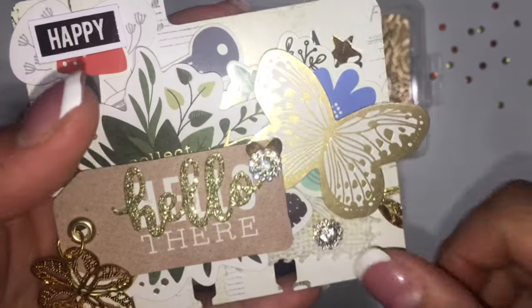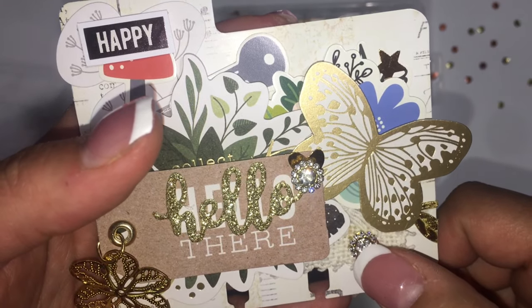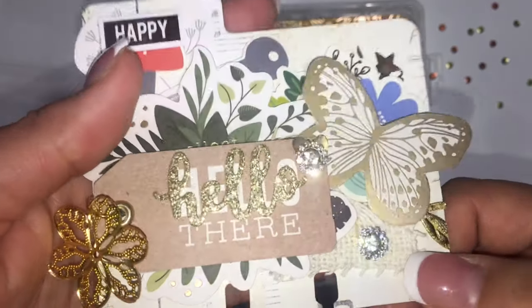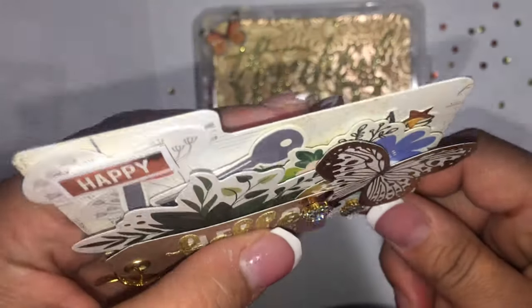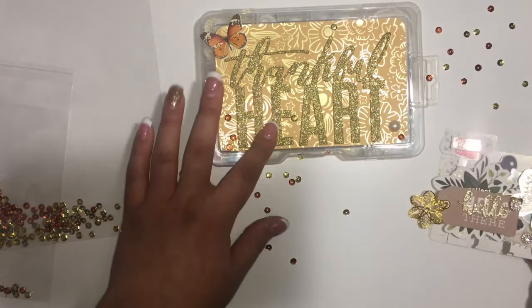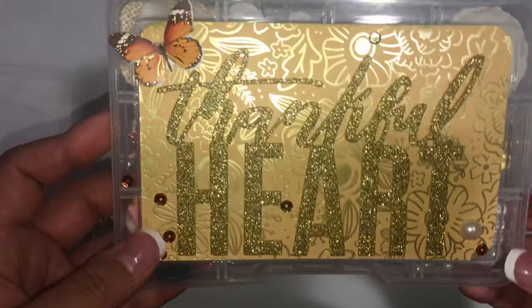I also got these two little super cute embellishments — I forgot what they're called, but they're really good quality. So that's my memory dex card, and then I made her an embellishment box.